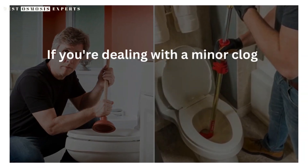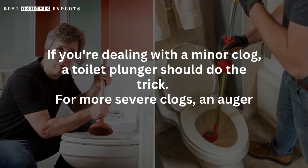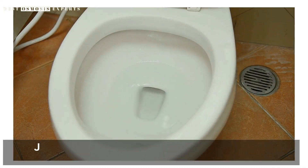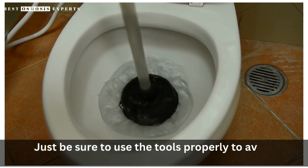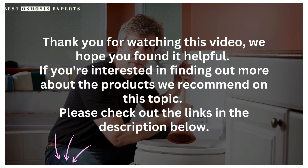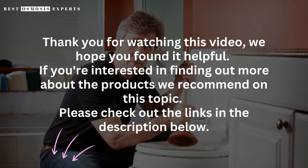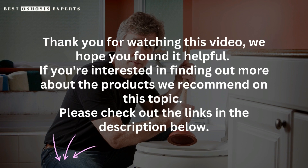If you're dealing with a minor clog, a toilet plunger should do the trick. For more severe clogs, an auger may be necessary. Just be sure to use the tools properly to avoid causing damage to your toilet. Thank you for watching this video — we hope you found it helpful. If you're interested in finding out more about the products we recommend on this topic, please check out the links in the description below. Don't forget to like, subscribe, and share our channel for more informative videos like this one. Thank you for your support.